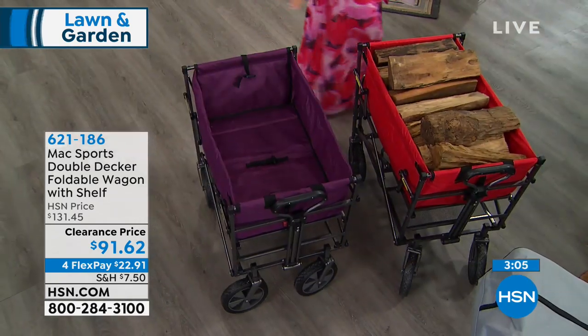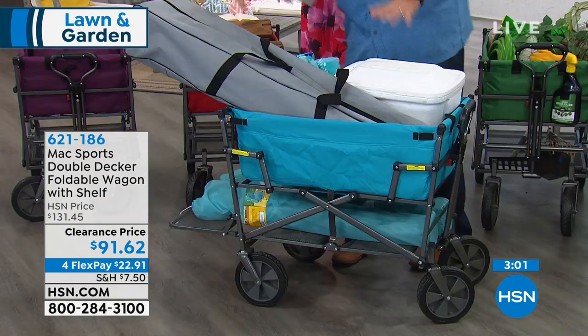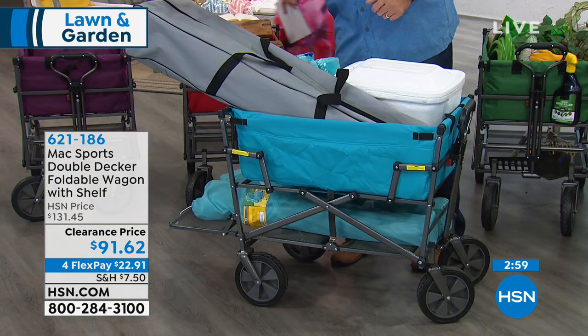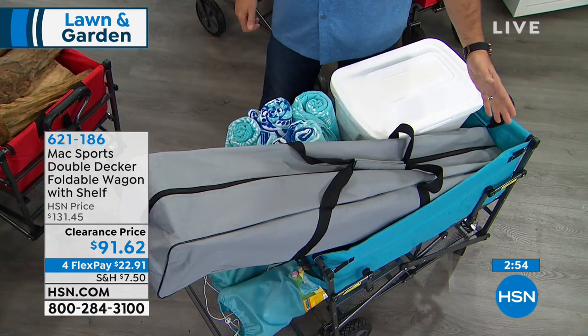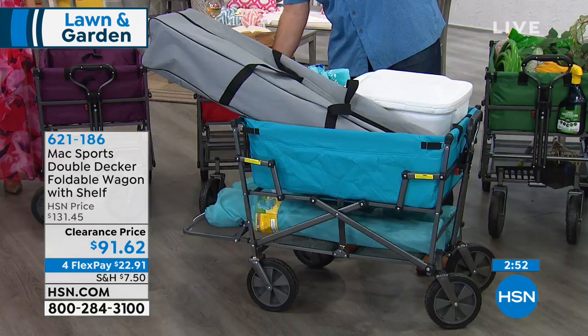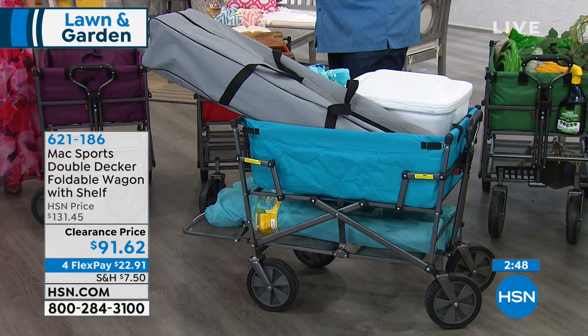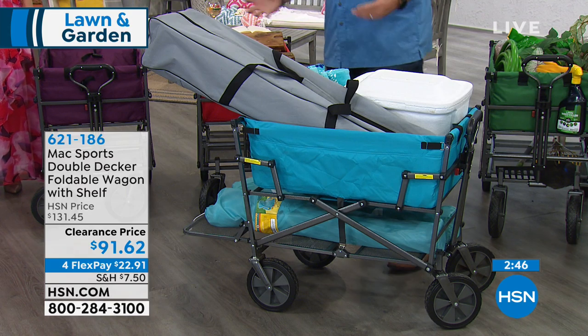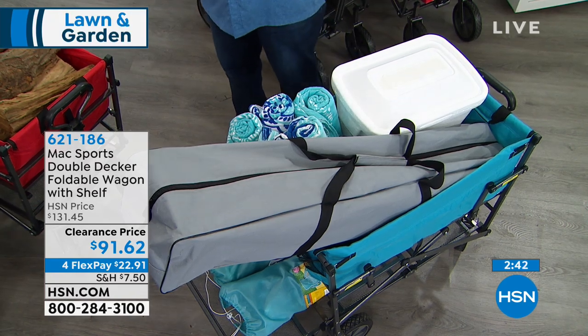For the beach thing, notice we've got one of those pop-up tent things on the top just to show you — if you carry everything up here, the long stuff takes up a tremendous amount of space. Now look at the shelf and how we use that: we put the beach chairs, umbrella, and things underneath there. It's a much more efficient use of space, and I still had room for all the towels and a cooler in the main bin. So this makes a much easier trip.